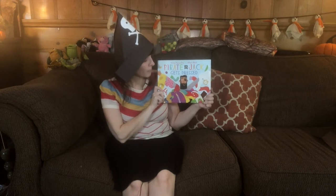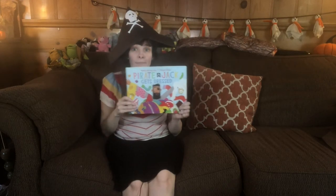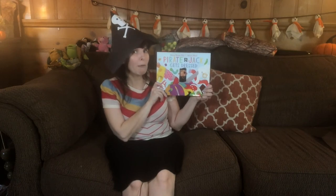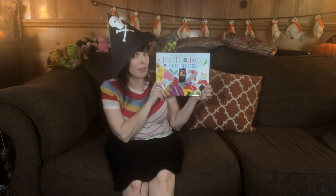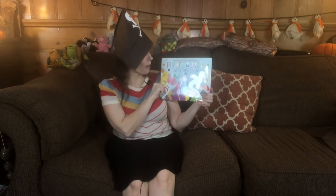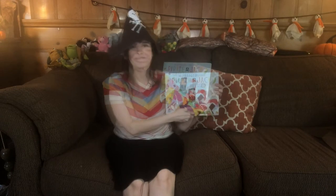So first off, what do we notice about this cover? I notice that it has lots of bright and colorful pieces of clothing all over it. We know Pirate Jack is going to get dressed, but maybe we should also pay attention to the colors of clothing that he wears. And as a bonus treat while we're reading, we can look out for Pirate Jack's friend — this little pirate mouse — because he'll be hiding on every spread. Let's get started.